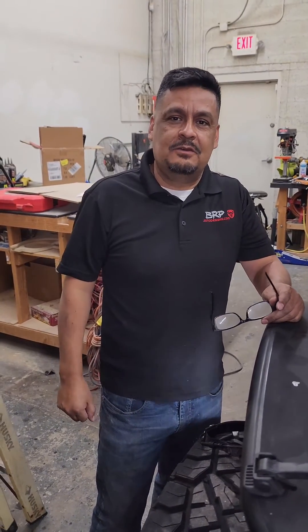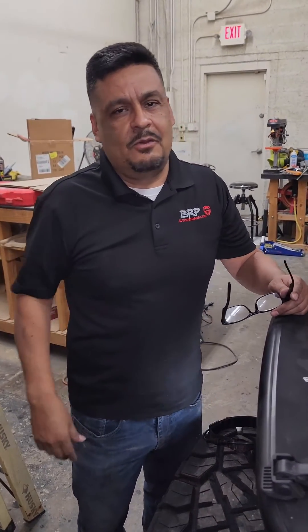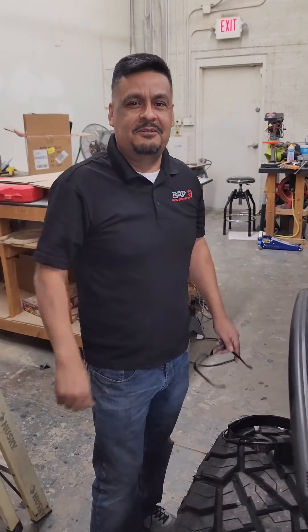I hope this helps you guys out. Give me a thumbs up if you like it, or leave me a comment. God bless you all. See you later. Bye.